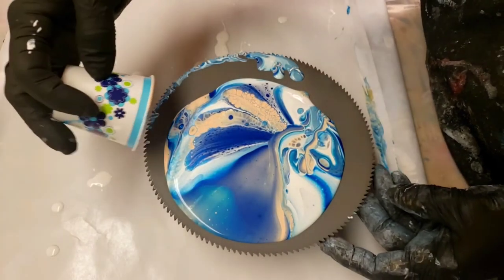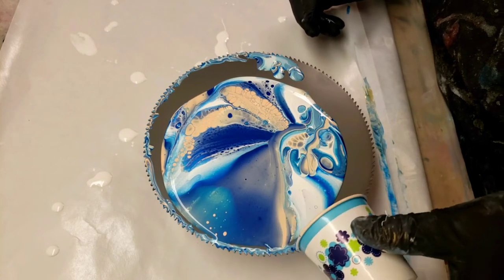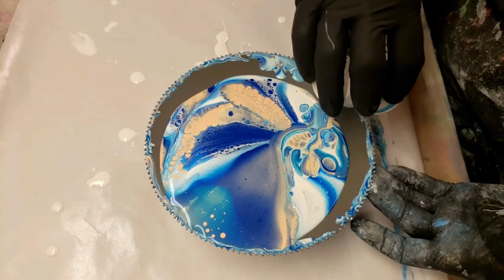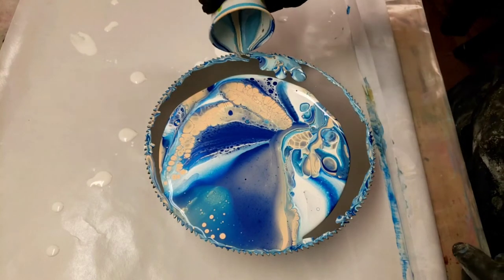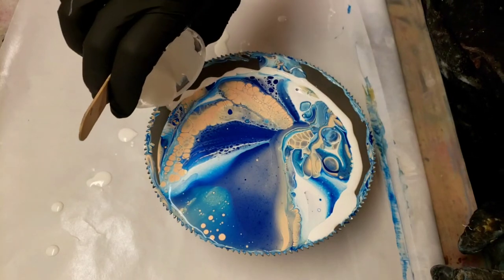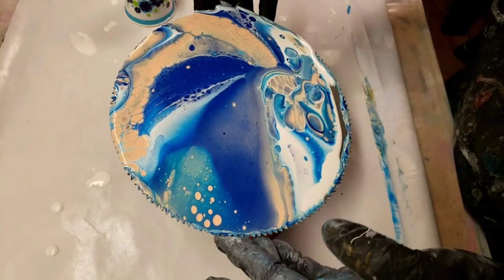Try to cover some of these teeth here with this excess paint. Okay, let's give her a tilt. I don't want to lose all this cool color, so I'm just gonna throw some white here to help with the flow. Oh yeah, that was more than enough paint!